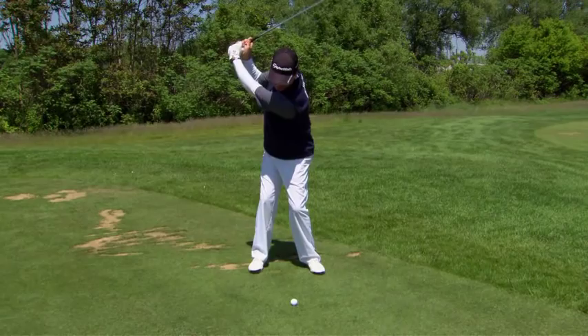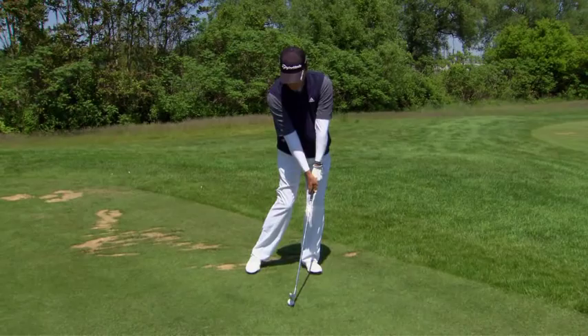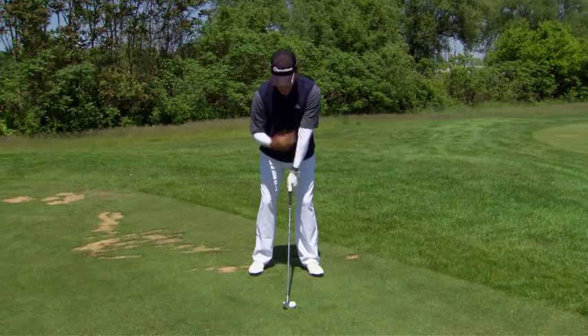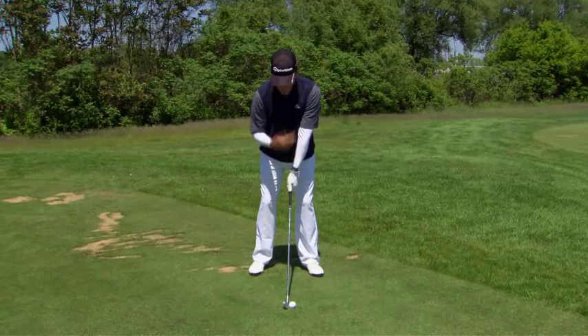Then I can shift my weight, which will get me hitting the ball with the shaft leaning forward, giving me much better contact. So if you do those things — level shoulders, center my head right between my feet with my center right about at the back of the ball, then left shoulder under the chin, hit down, and swing right to your finish — that should help you make better contact with your iron shots.